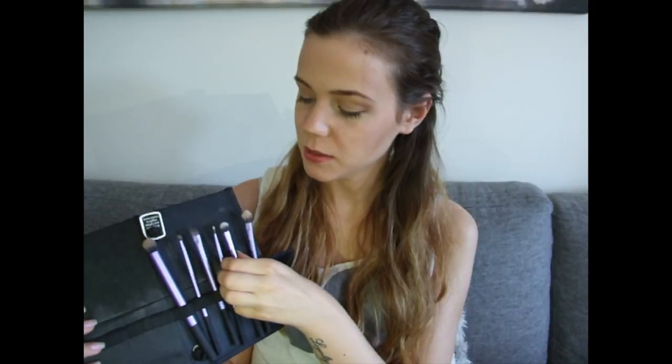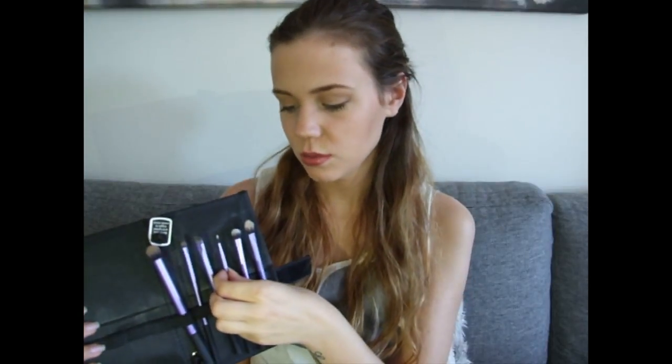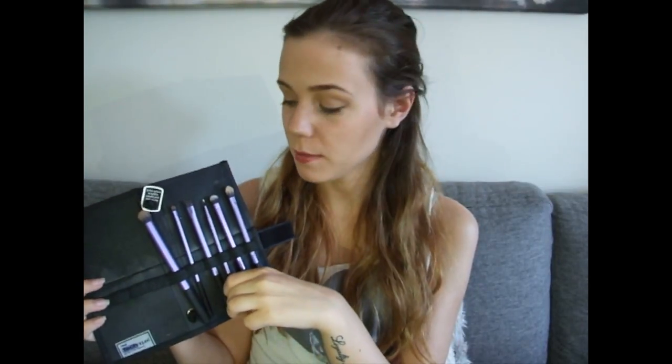When I want to make a small crease, I take this one. For highlighting, perfect for this one. Brows, of course. Under eyes, this one. I used it in my Greek Goddess video to put glitters on my bottom lashes.